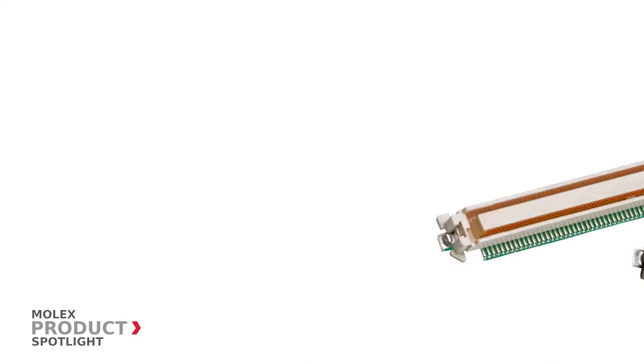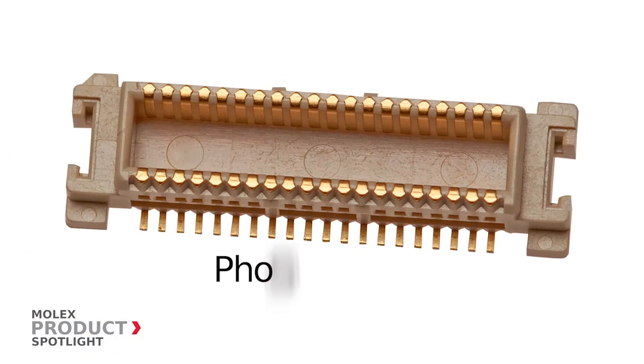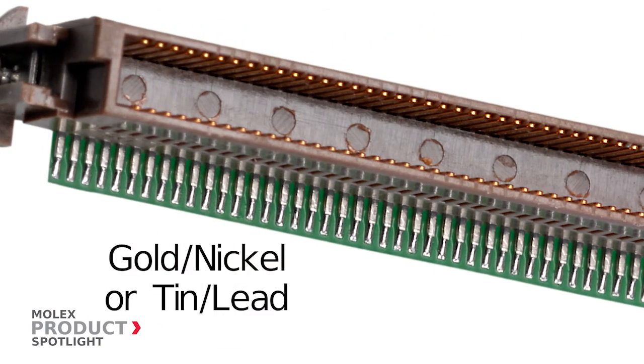Depending on the pitch selected, housings are LCP, PPA, or LCP-PPS combinations, and contacts are FOSS bronze or copper alloy plated with gold over nickel or tin lead.